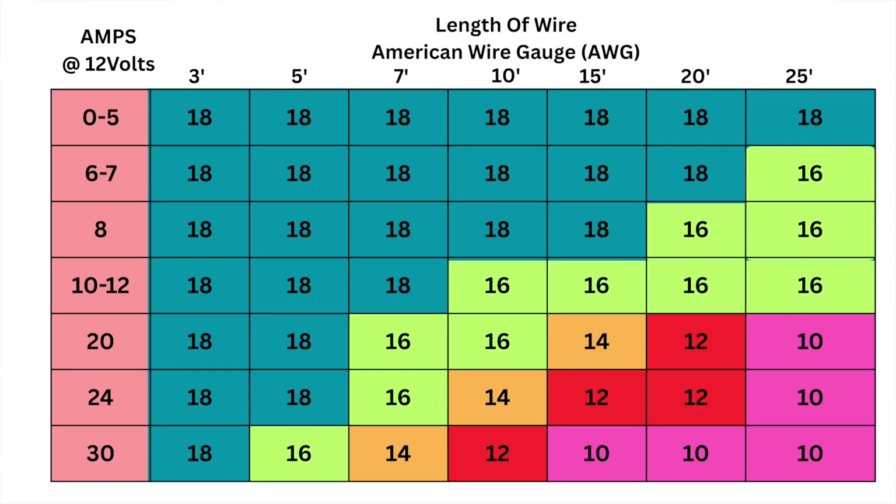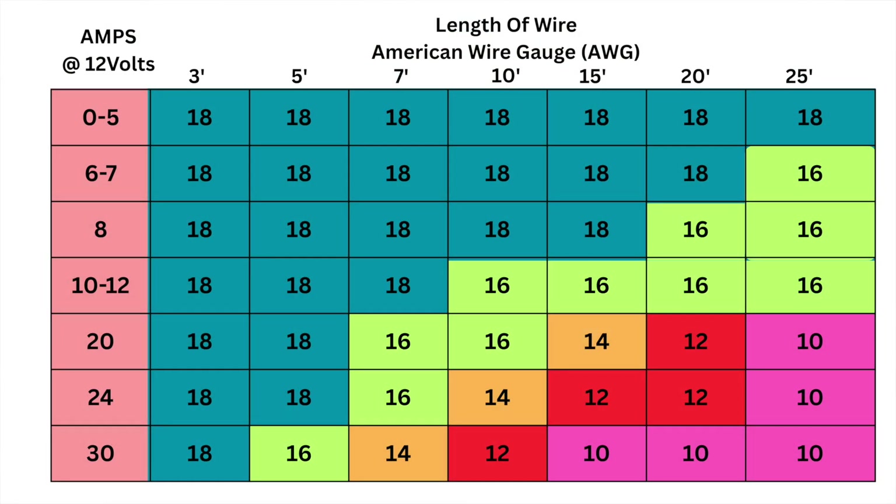If you're going anything further than that, you want a little bit bigger wire — jump over to 14 gauge to get those longer distances. The reason is that DC current has resistance in the cable, and it takes energy to travel down that cable to reach the first light or prop.